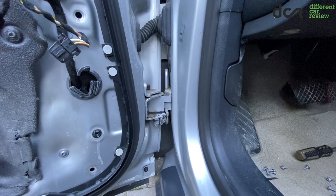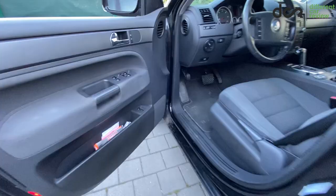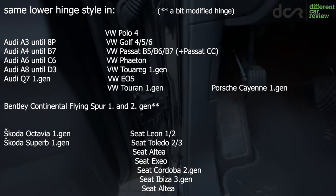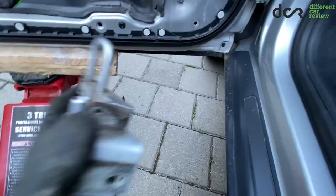Interestingly, this exact same hinge is used in plenty of cars from the VW group. This car right here is an Audi A6 C6, but if we look at the first generation VW Touareg, we can find the same hinge. In this video I will show you all the possible methods to fix this issue on these cars, and I think you can use some of these methods on other cars too.